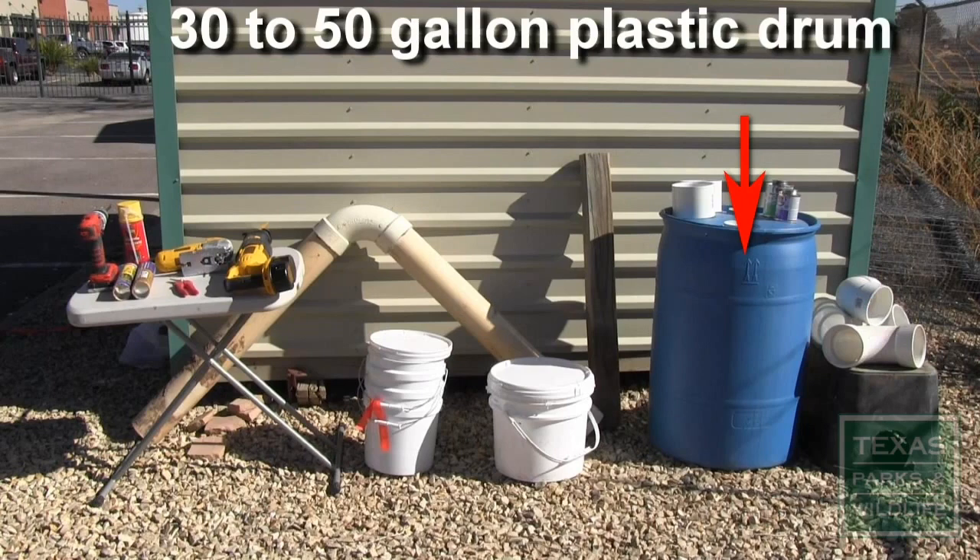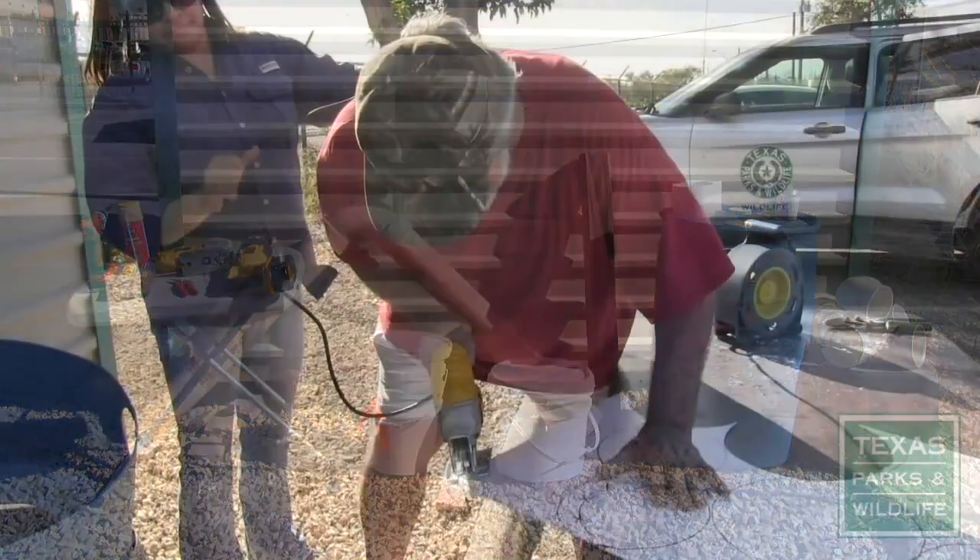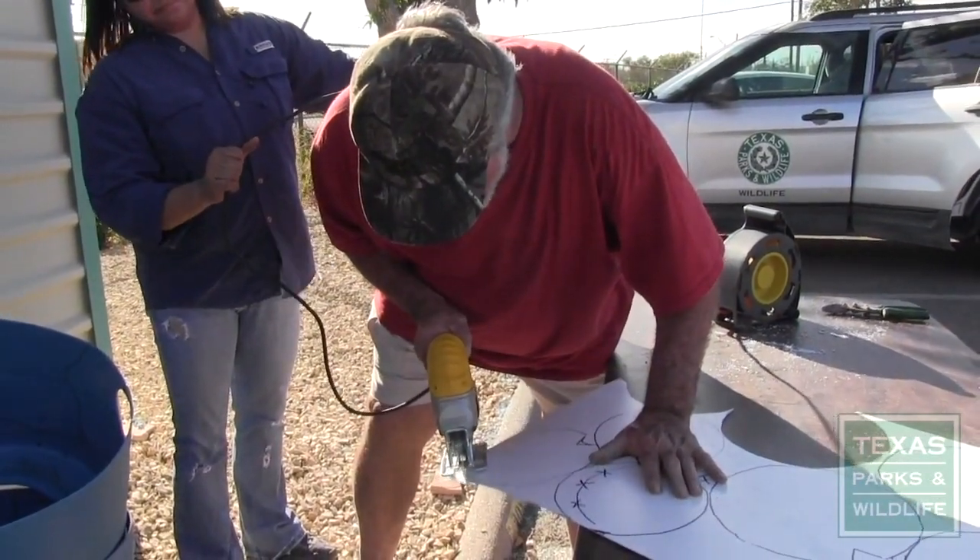Either will work, but the drum option is preferred and will be what's demonstrated in this video. You will also need two 5-gallon buckets and a sheet of stiff plastic to create the access port.